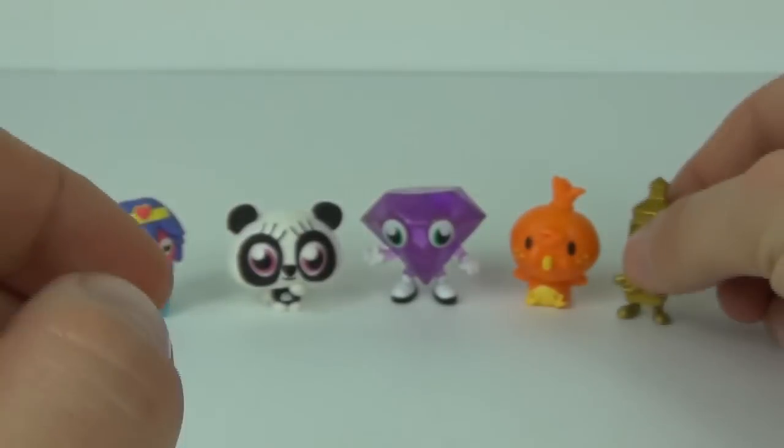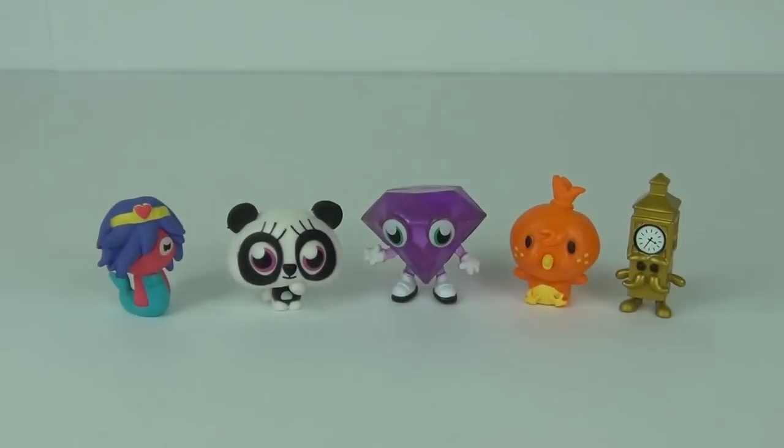So there you go guys, that is exactly what I got in the all new Originals five pack from the Moshi Monsters toy line. Thanks for watching, and please let me know if you pulled any specials in these packs in the comments box below. I will see you next time for some more awesome toy reviews here on Toy Review TV!